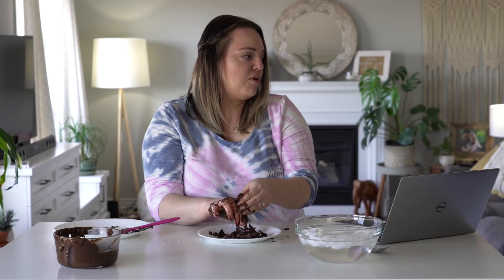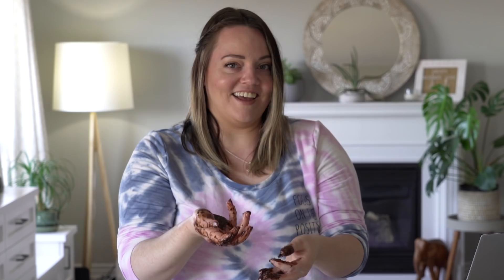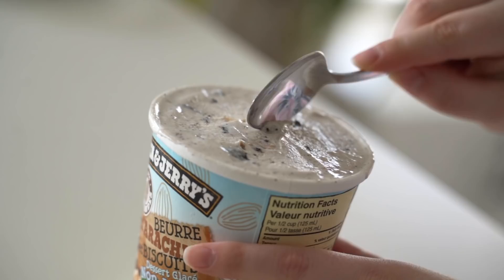I bought ice cream and raspberries to make the dessert with the chocolate. You could put them on that mess. That looks so yummy.